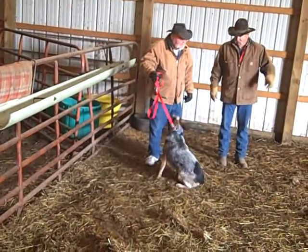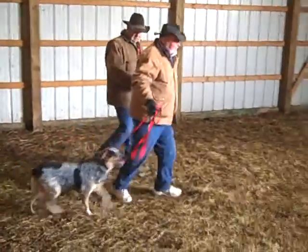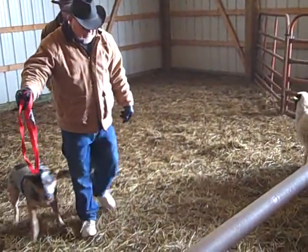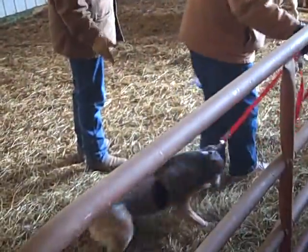Walk up. Look at your sheep. Walk up. Stand. Out, now go out again. So it's just repetition. So you're teaching her now. Go right on around. Get around.